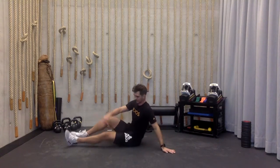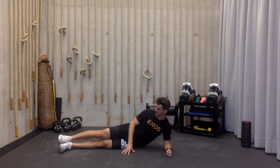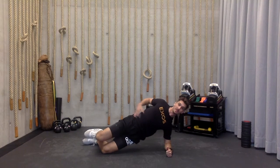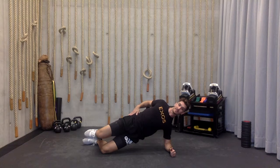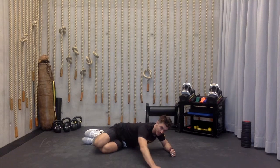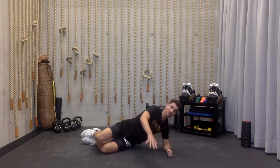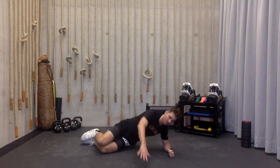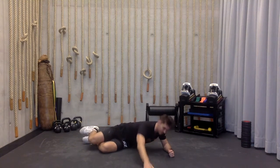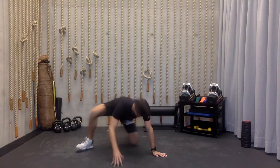Switch it up, other side, same thing. Legs out extended, off of elbow and knee, tuck those heels in. I'm coming up like I'm almost doing a regressed side plank, dropping my hips back towards the wall and reaching up in the opposite direction with the hand. Row up, five each side. Draw those hips forward — really try to push the hips forward at the top. Punch that knee through the ground. Five on each side.